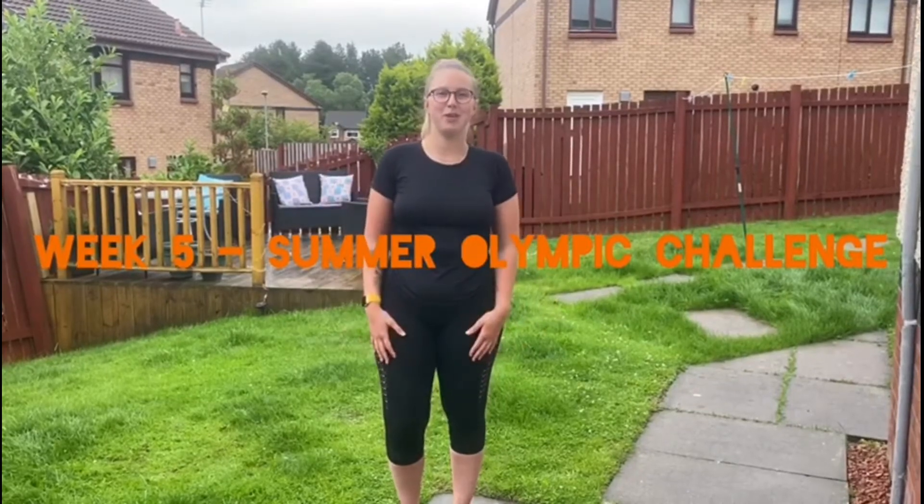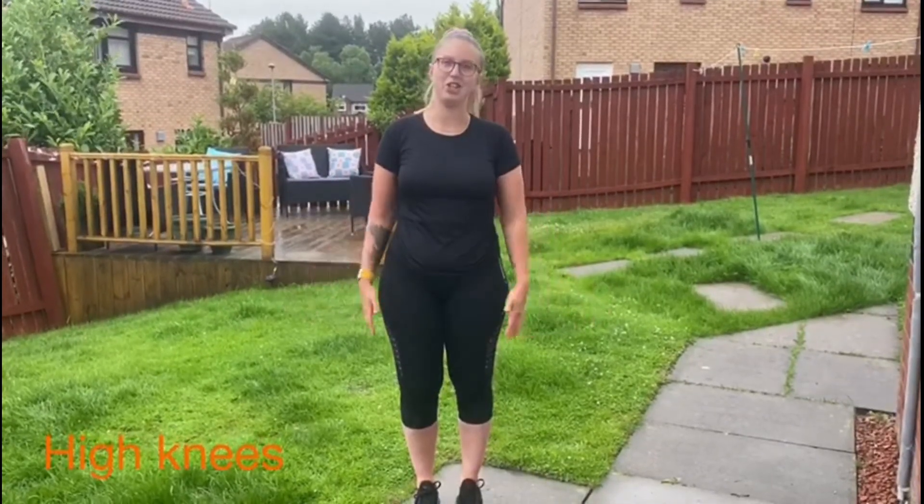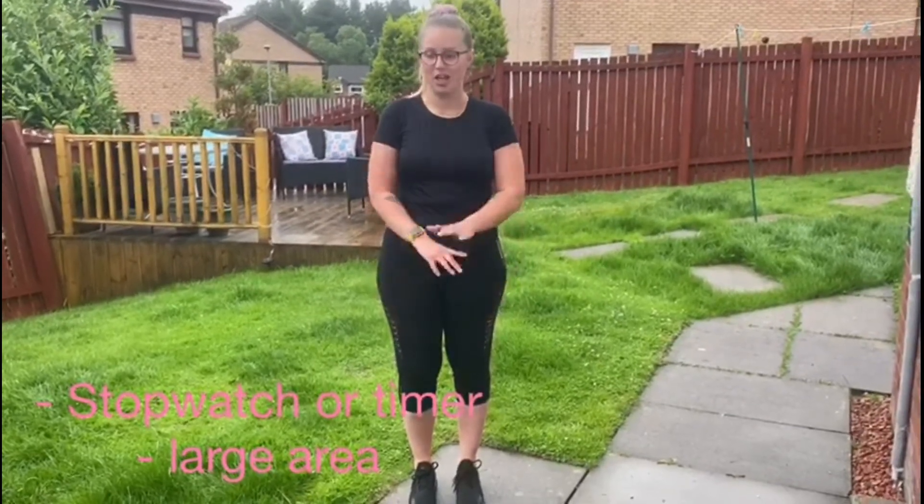Hi everybody and welcome back to week five of the Summer Olympic Challenge. Today's challenge is going to be the high knees and the aim is to see how many high knees you can do within 30 seconds. The only equipment that you'll need for this challenge is just a stopwatch and some space around your house or your garden.